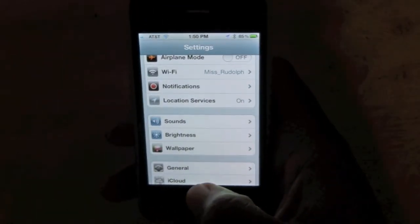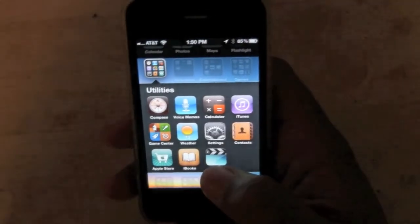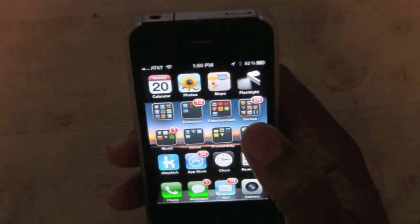So that's how you turn your iPhone into a flashlight. Download that app — it's free. I hope that was helpful. Have a good one.